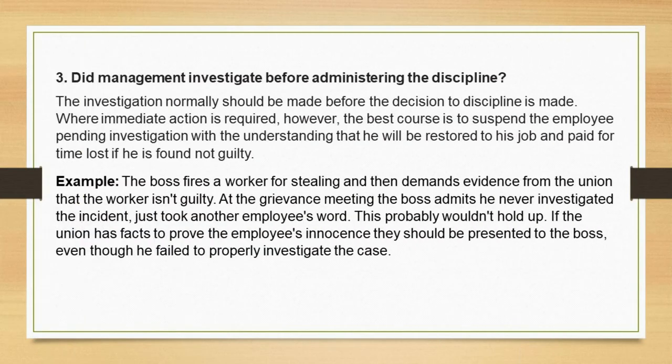Test 3: Did management investigate before administering the discipline? The investigation normally should be made before the decision to discipline is made. Where immediate action is required, the best course is to suspend the employee pending investigation, with the understanding that he will be restored to his job and paid for time lost if found not guilty. Example: the boss fires a worker for stealing, then demands evidence from the union that the worker isn't guilty. At the grievance meeting, the boss admits he never investigated the incident and just took another employee's word. This probably wouldn't hold up. If the union has facts to prove the employee's innocence, they should be presented even though the boss failed to properly investigate.